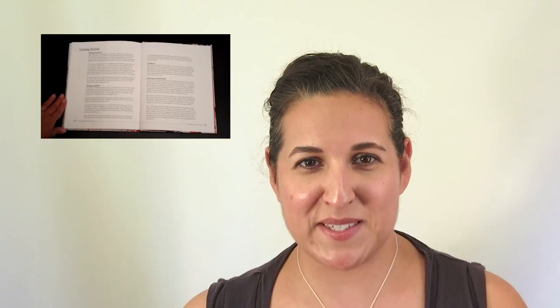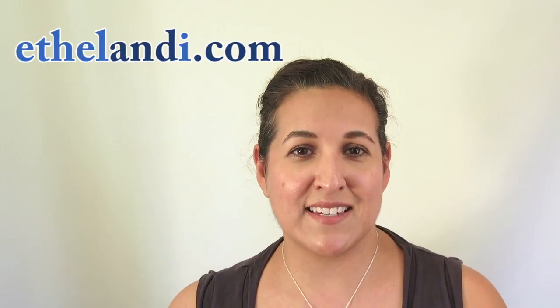Thanks for watching this episode, and if you want to learn more about other sewing books that I recommend for beginners, you can check out my website at EthelAndEye.com.